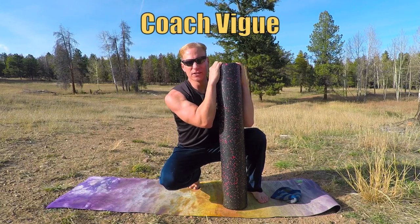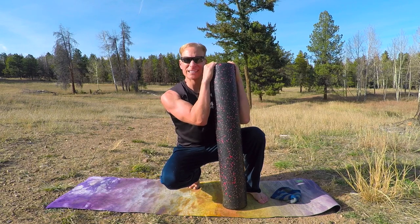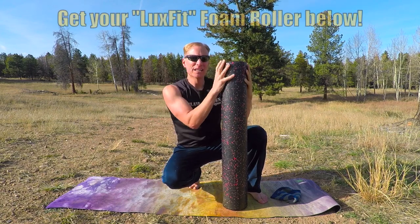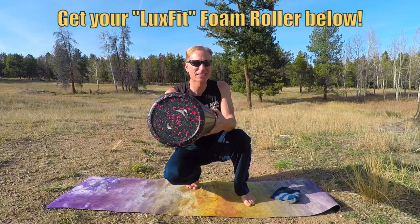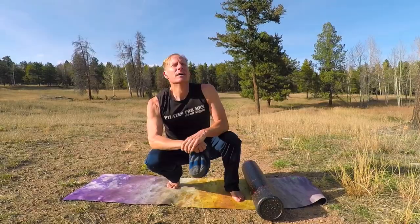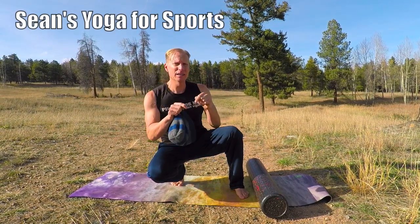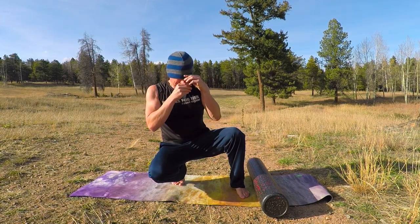My friends, it's Coach Veig, and this is part two of my favorite foam rolling exercises. Part one is up there, in the about section below. Don't forget to get your hard foam roller from Luxe Fit — link is in the about section below. Check out my new Yoga for Sports Complete Training Program up there, and the playlist is also down below. Yoga for Sports with me, Coach Veig.